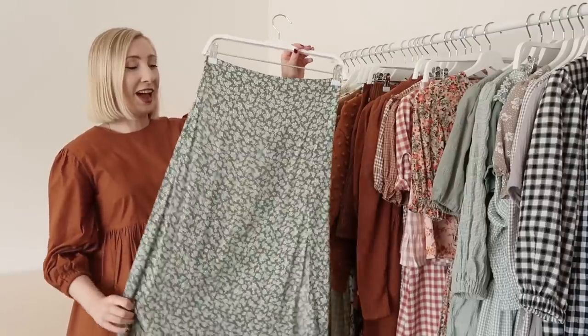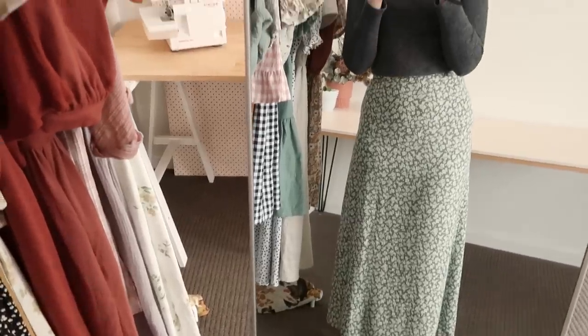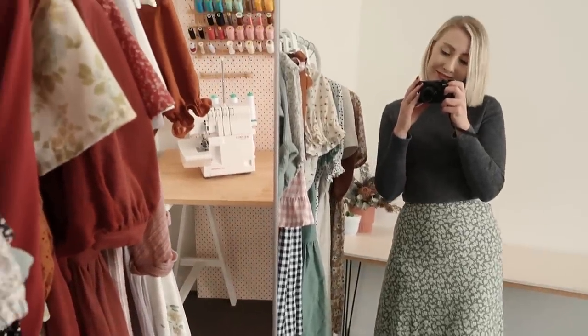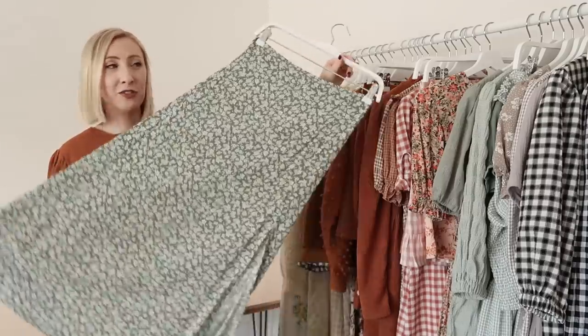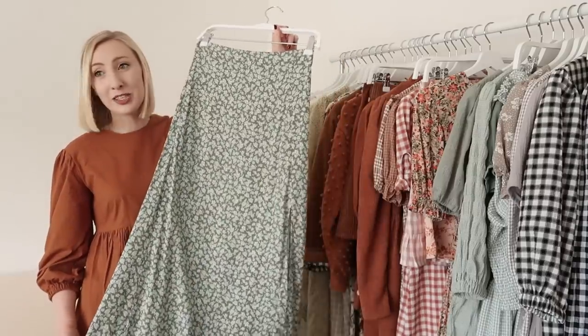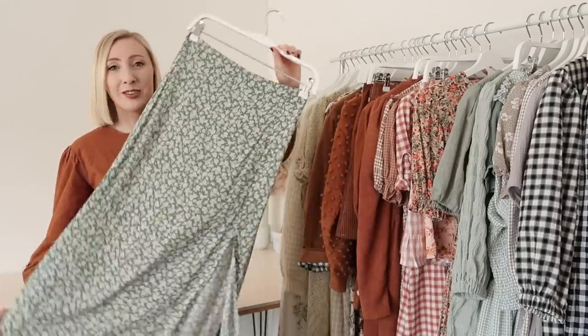Next I have another Hannah wrap skirt pattern hack — this time I used the pattern to make a lovely midi skirt with a side slit. This one is perfect for summer. I have to admit I haven't worn it much because I made it during winter, but now that summer is here I'm so excited to wear this.